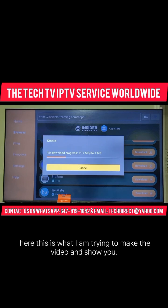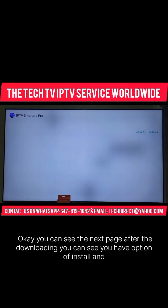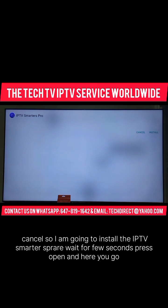This is what I am trying to show you. You can see the next page after downloading. You have an option of Install and Cancel. So I am going to install the IPTV Smarters Pro.